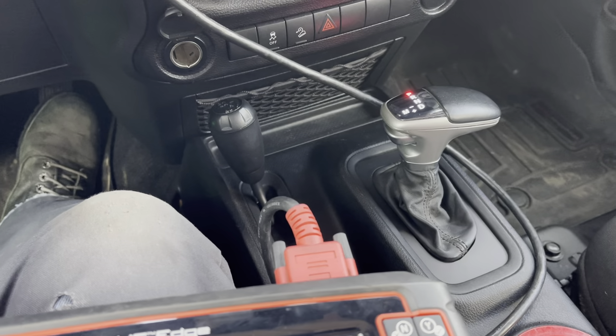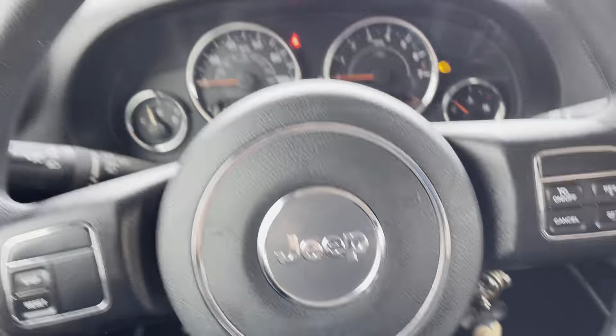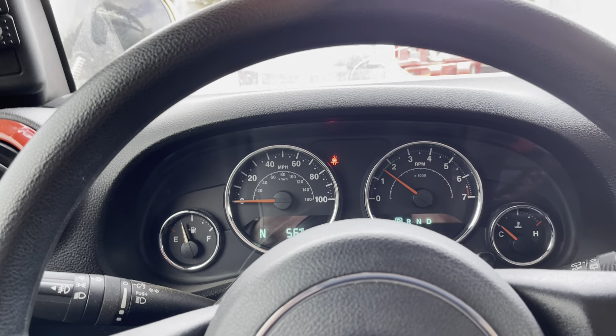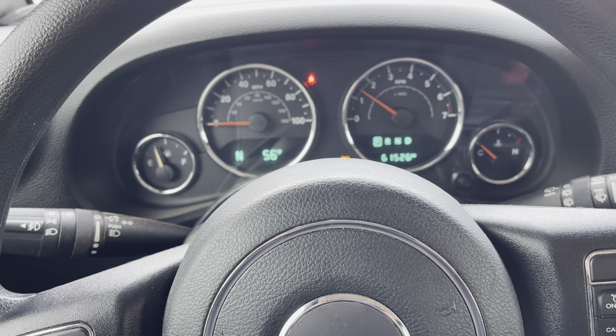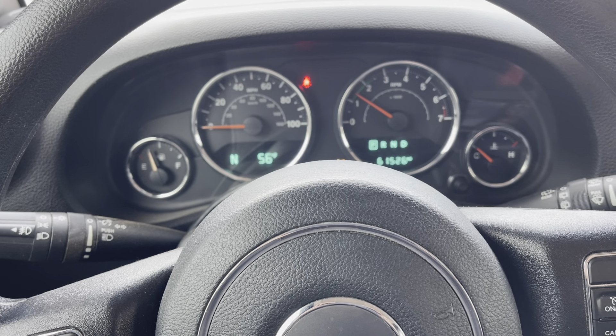So then we teach the transmission how to operate. You've got to drive like a little old lady with an egg on the gas pedal — drive it really nice and this thing will learn how to shift. Don't drive it like you stole it. Drive it with light throttle, light shifting, and drive it really easy for about 30 miles.